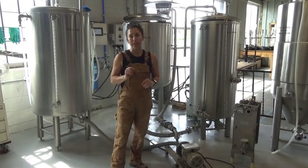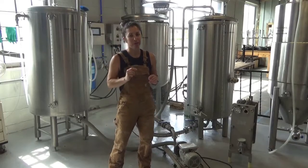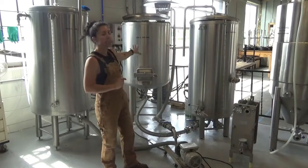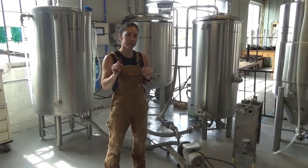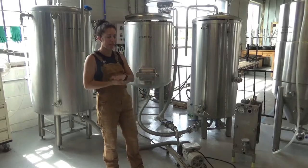Since we last left off, we mashed in. We would have gotten that on camera, except that with just the two of us, we don't have a third person for camera. What we did was a simple infusion mash, meaning that we mixed all of our grain into our hot water and it sat at one temperature for an hour. That's what we're doing here at HBC.